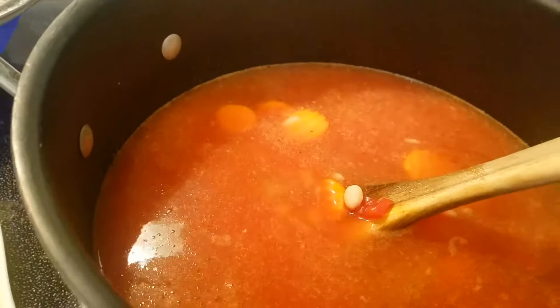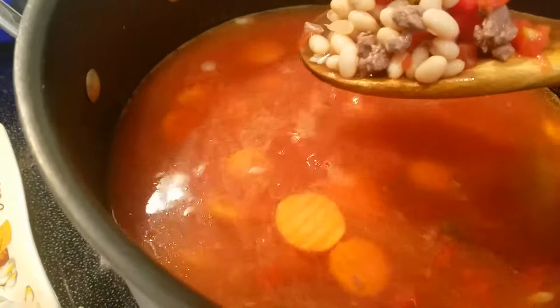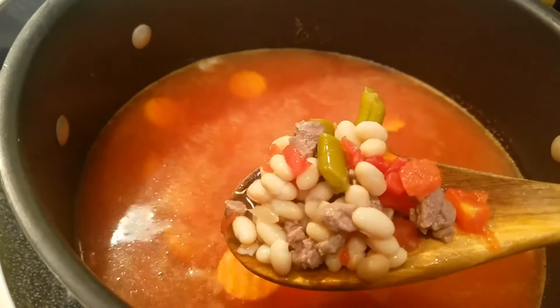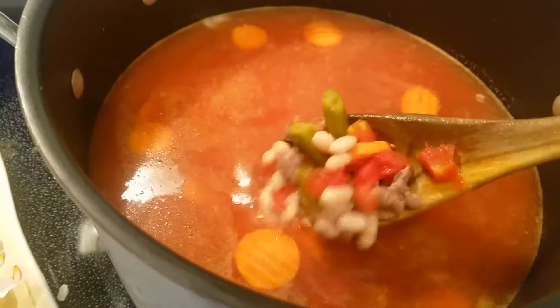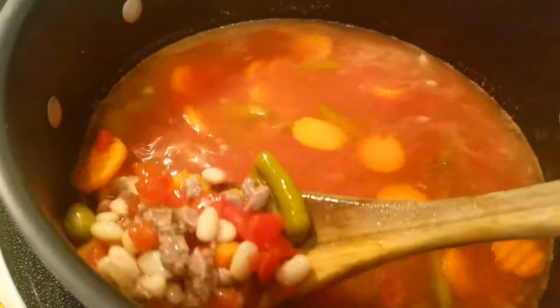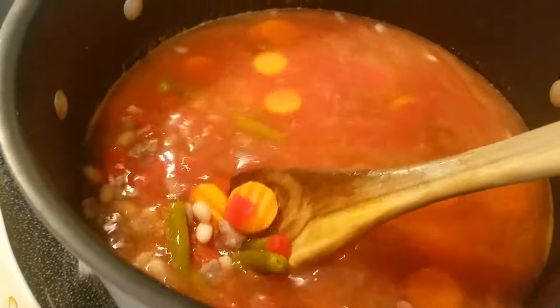So I call this my beef and bean Italian soup. Everyone loves this and it's full of flavor. For this recipe, come to What's Cooking Italian Style Cuisine.com for all the ingredients. Thanks for stopping by today. Ciao!